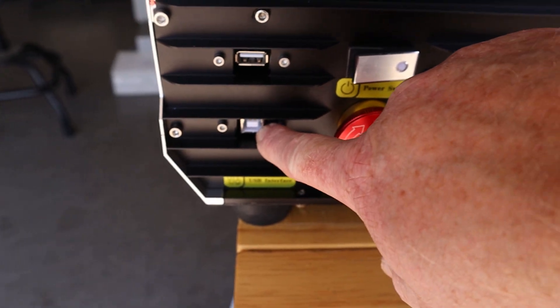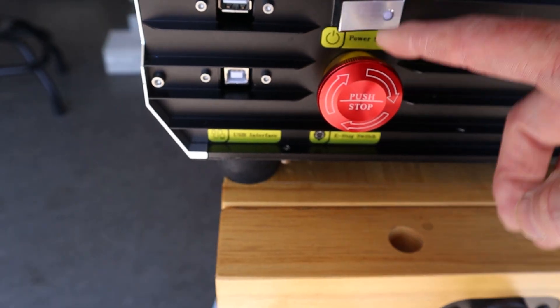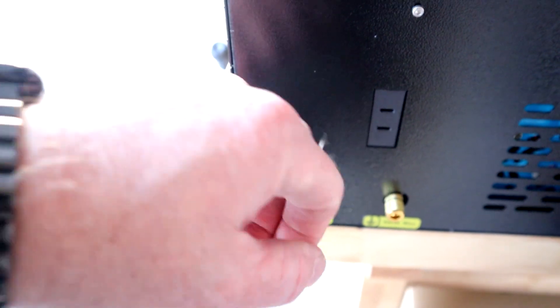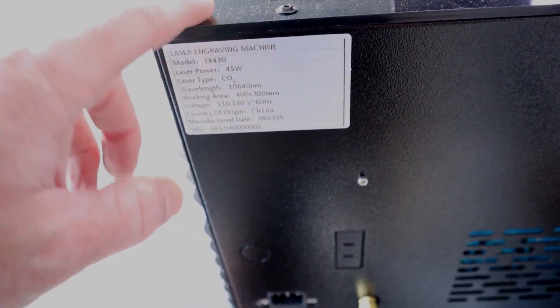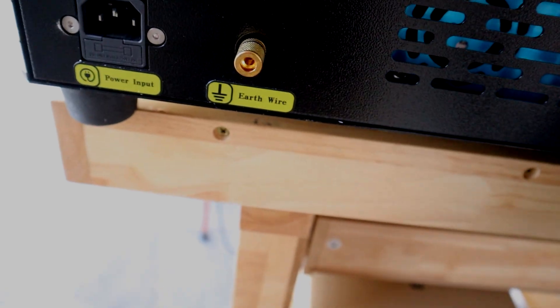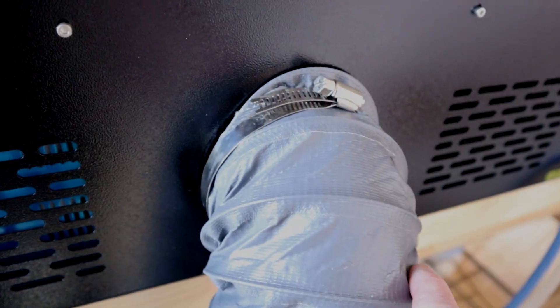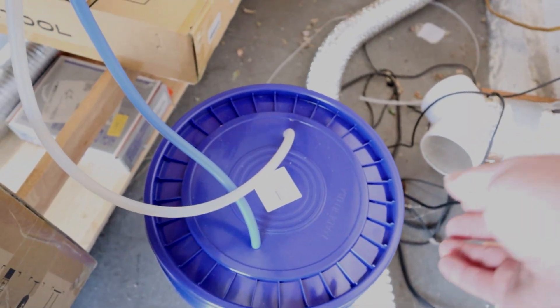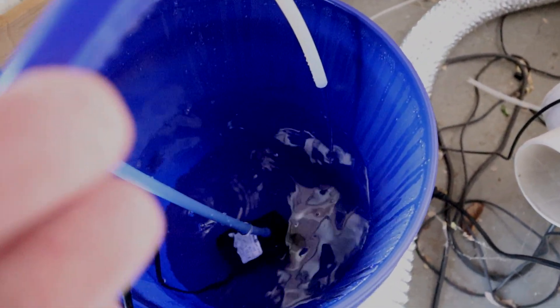On the side we have our connection ports for USB and for connecting to the computer. We also have our emergency stop and power switch. On the back of the machine there's a built-in plug for the water circulation system, though I have it plugged into an external power source because I want the water to continuously circulate even when the laser is not on. There's also a power connection and what's labeled an 'earth wire' — I imagine that's some sort of grounding plug. We have our exhaust hose, which is included, and then our water hoses — one going in and one going out. And there is my bucket system with the aquarium pump down inside.